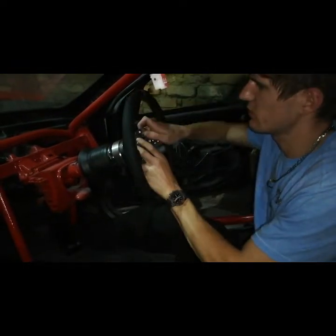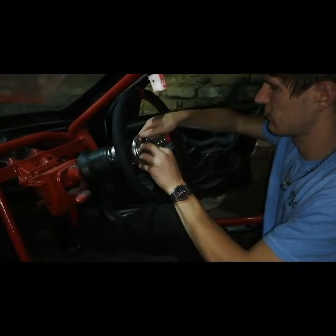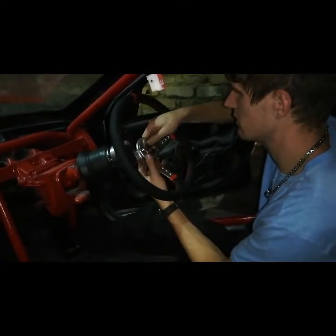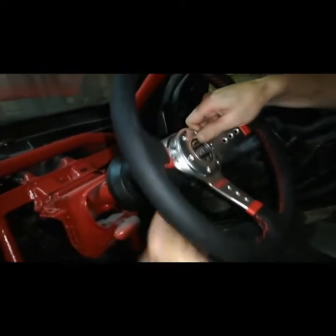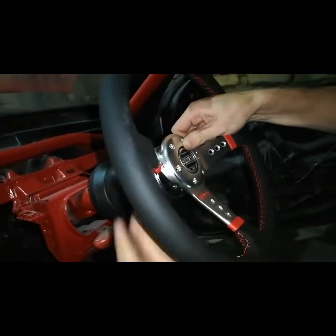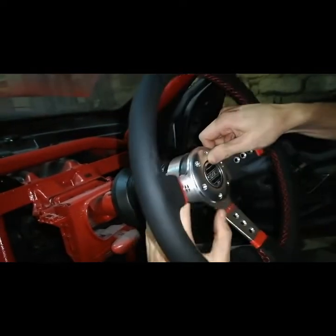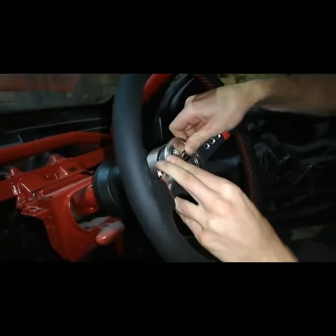Now we're just putting it up. Make sure it lines up so that it looks neat. Just check those wires as well so that you do not squeeze them in between.